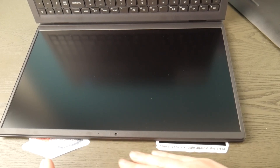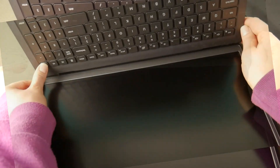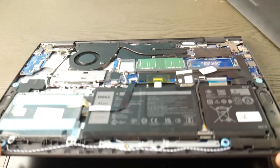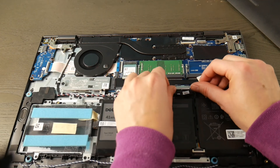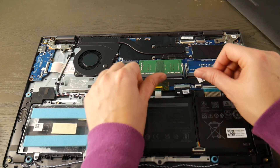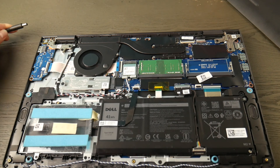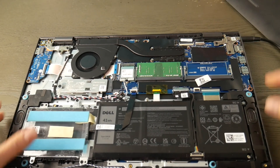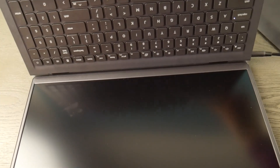My power cord is also unplugged. Now I'm going to hold down my power button for one minute. After that minute is up, I'll release the button and plug my battery back in. What I've done is release the flea power, which resets the system. Then I'll plug the power cord back in — being careful not to touch any inside components — and hit the power button. If the computer instantly turns on, that was the issue; you just needed a reset.